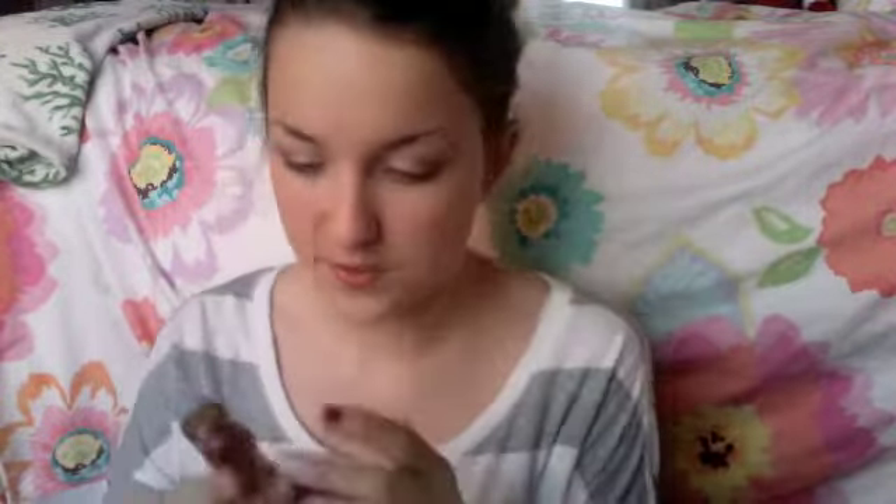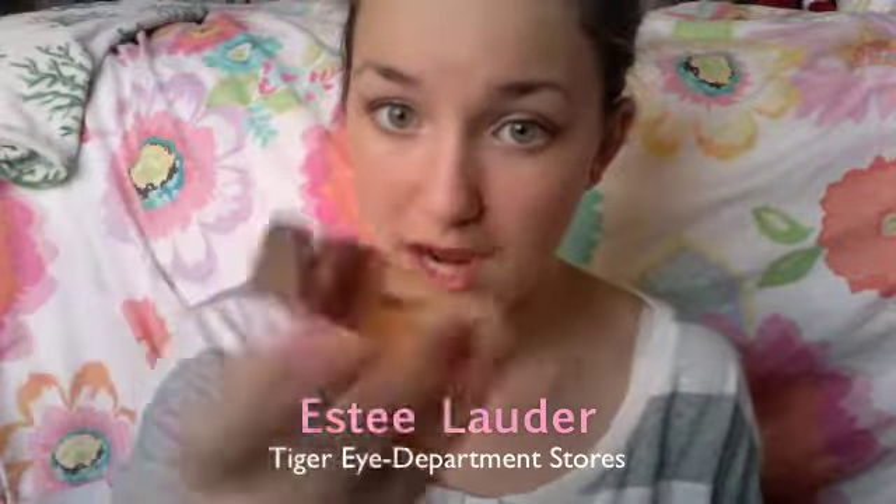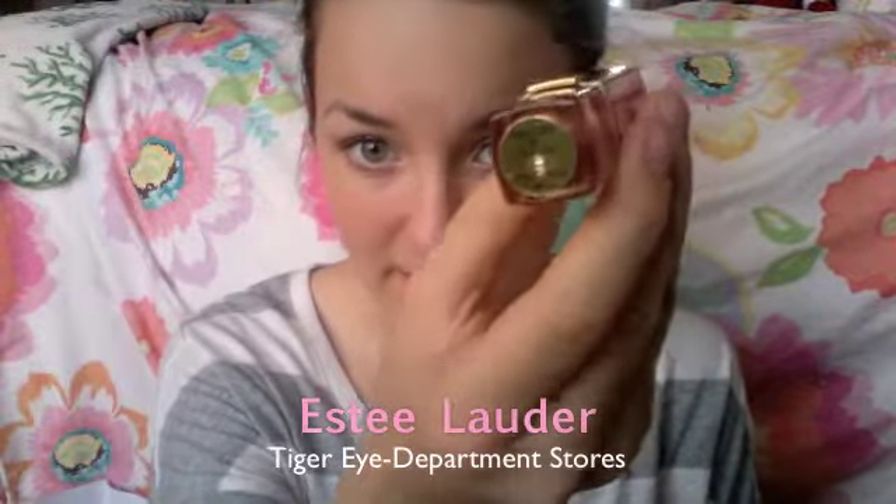To finish off the makeup look you just have to do the lips. I'm using this beautiful Estée Lauder in the color Tiger Eye — it's kind of like spicy, like Christmas, like Thanksgiving. It's a really pretty, kind of goldy, orangey, bronzy, reddish color. Don't put too much on, just a very little bit.